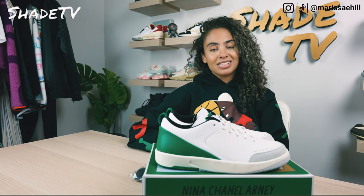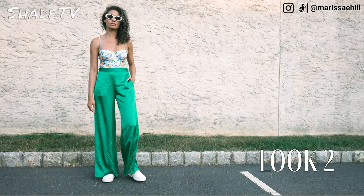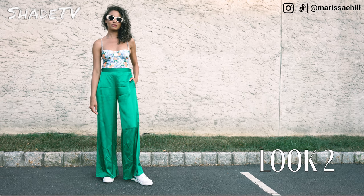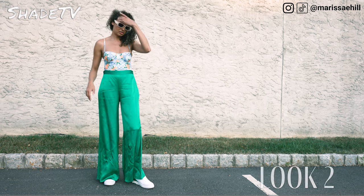For the second look, I decided to wear a nice floral bodysuit that had some greens, blues, whites, and creams in it, and then I wore some nice satin green pants. I think that satin green just really vibes quite nicely with this sneaker, especially for a nice luxurious upscale look.